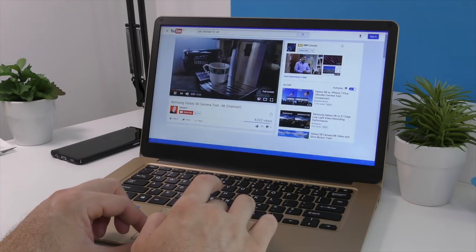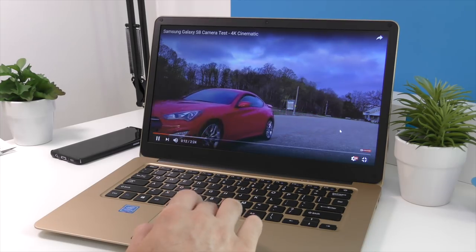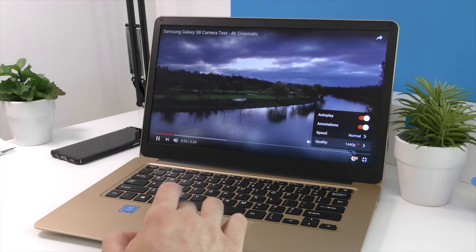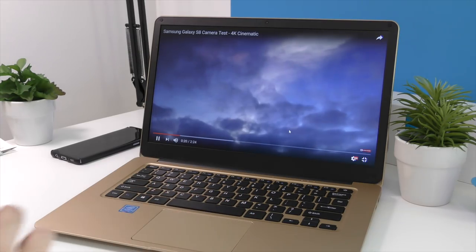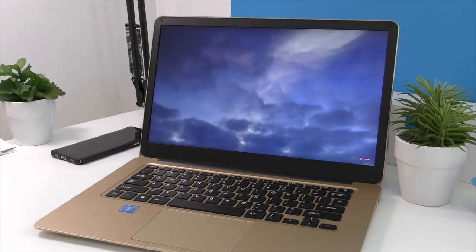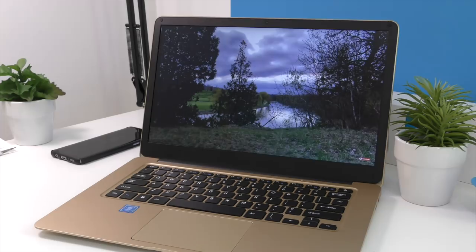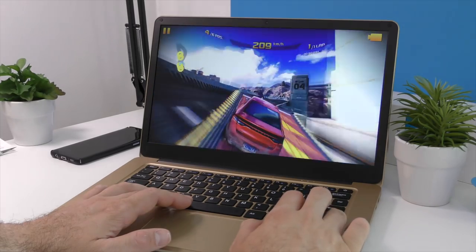Using the Microsoft Edge browser you can watch YouTube videos at any resolution and they all play extremely smoothly. I can't say the same about Chrome — even 1080p videos tend to lag, which has to do with software optimization. Stick with Microsoft Edge and all YouTube videos work great. You can even play games on this cheap notebook; I played Asphalt 8 and it works quite well.